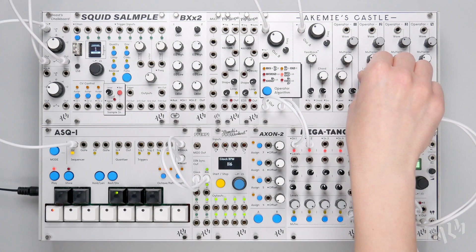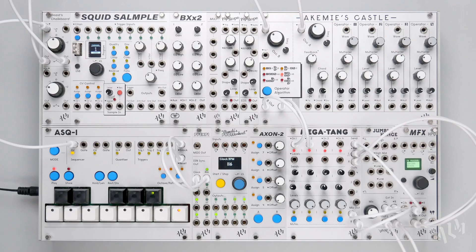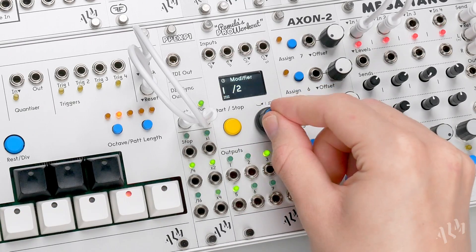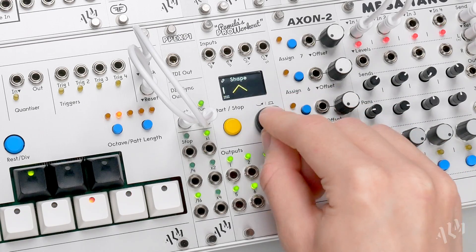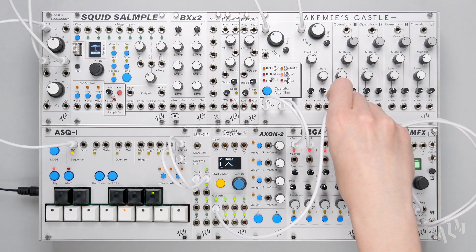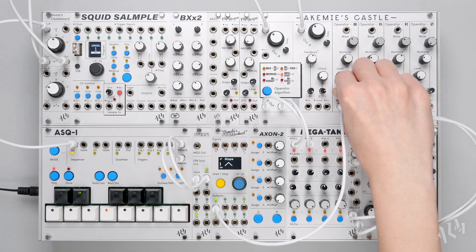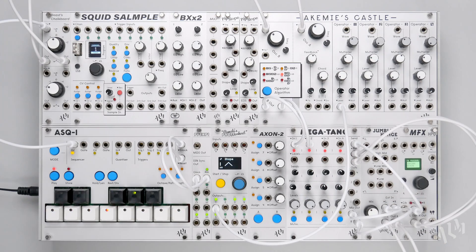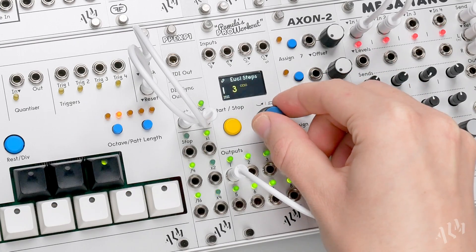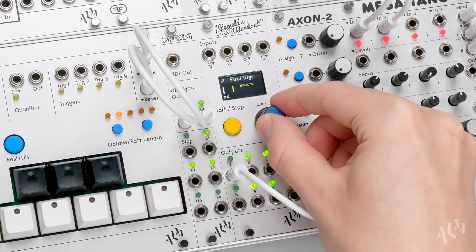In this final patch we'll make use of Euclidean patterns to break up typical LFOs and add space between their wave cycles. We'll start by creating a triangle wave LFO on output 1, patching it to modulate the FM amount from operator 1 to 2 on the castle. Let's set the Euclidean step length and triggers to begin to space the cycles of our triangle wave LFO.